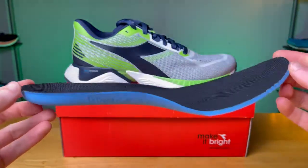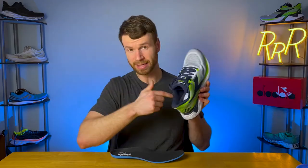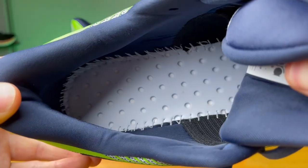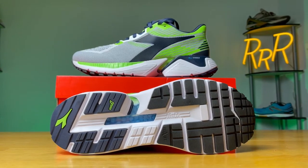Going off of that, you get an Ortholite insert which has a decent arch support and a decent level of cushion to it. If you take that out and look inside the shoe, you get a layer of PU and then the Blue Shield. So you actually can't see the Blue Shield if you take out the insert — they have another layer of polyurethane and then the Blue Shield, which goes into that whole impact protection methodology.